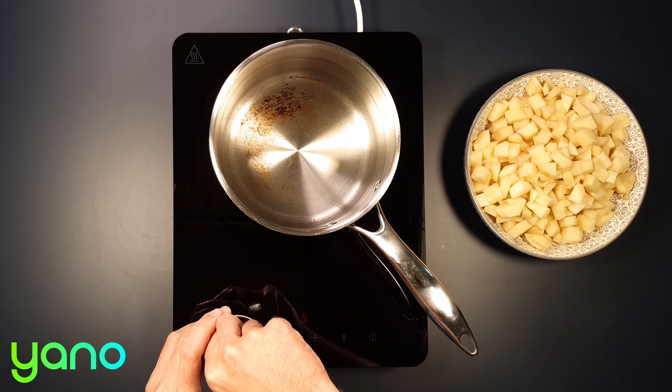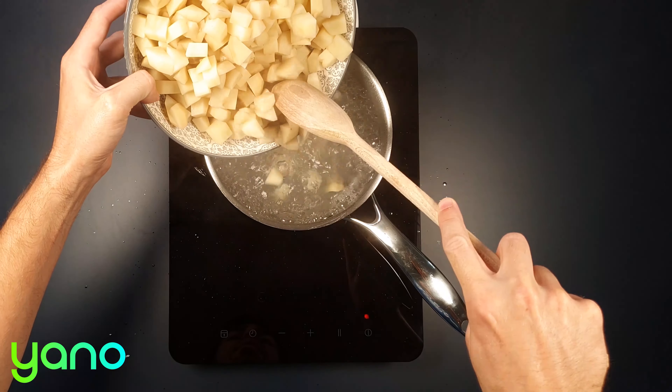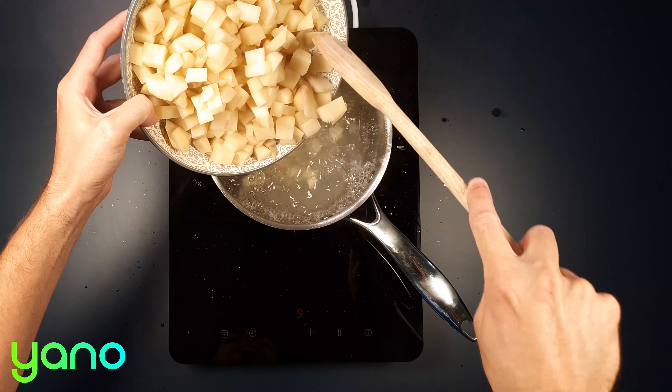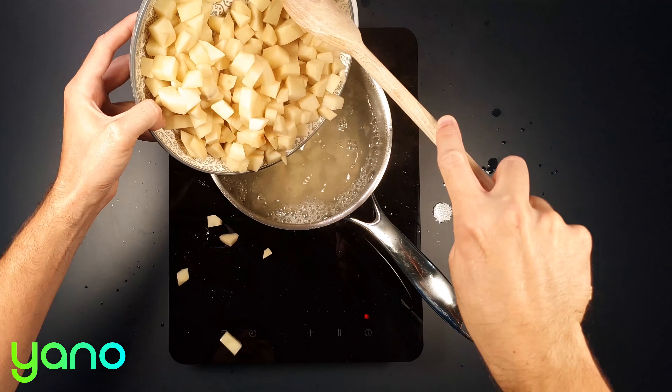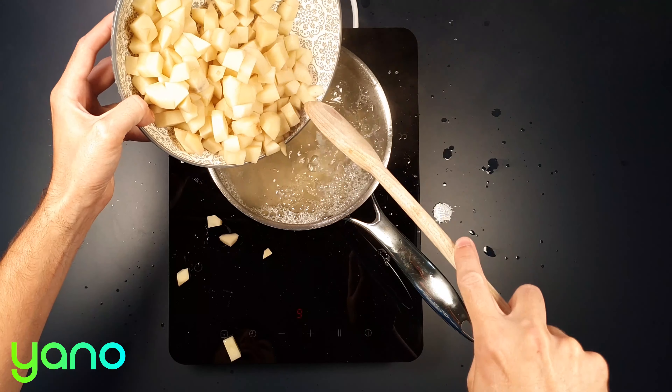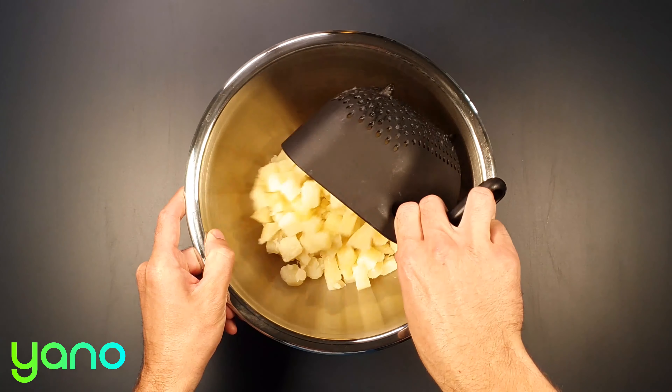Put a saucepan of water on a high heat and add a pinch of salt. Bring it to the boil and carefully add the potatoes. Cook for around 15 minutes until they are tender. If you cut your potatoes smaller they will cook faster. They're done when you can slide in a knife and meet no resistance.